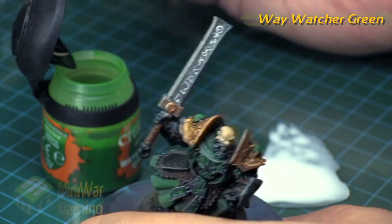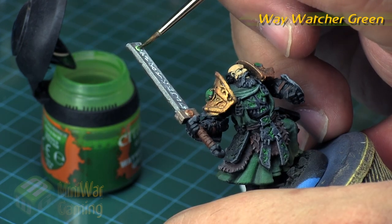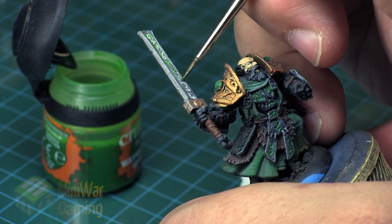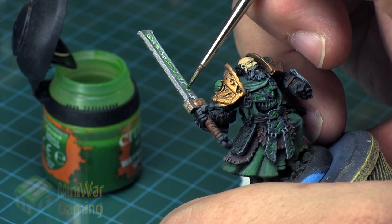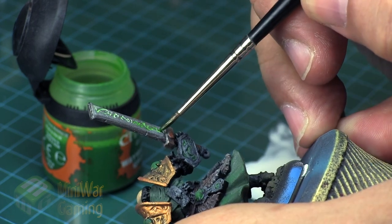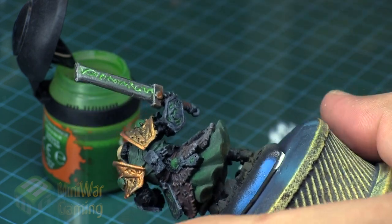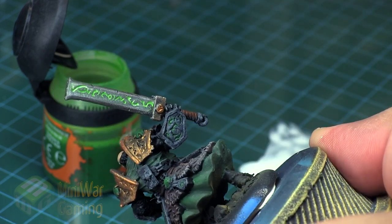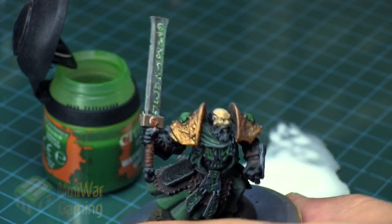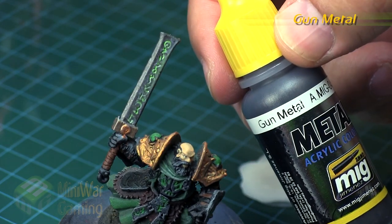Once thoroughly dry, we're going to hit it with some Way Watcher Green. This is so we get a nice glowing effect, and we want it to creep into the corners of the runes, getting a little deeper into the outer edges while the inside of the main facets stays fairly white. If you put a little excess on, you can simply wipe it off with your finger, because the runes are recessed so you're only hitting the top surface.